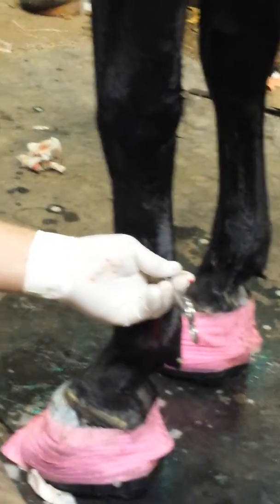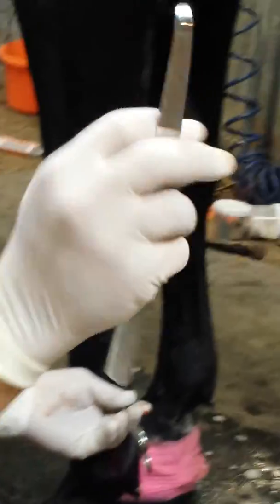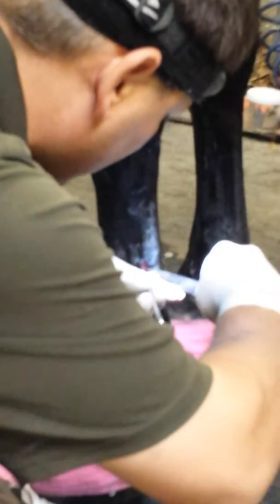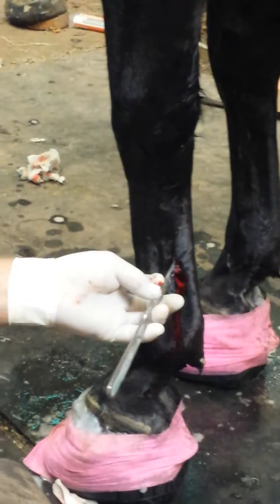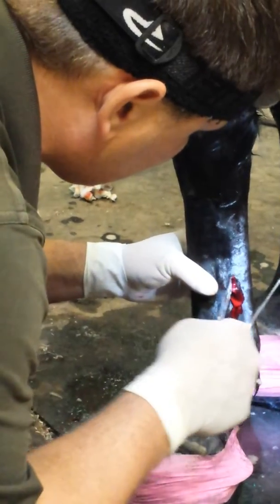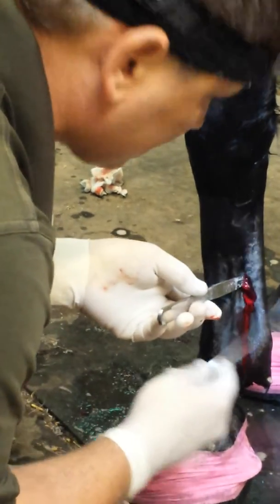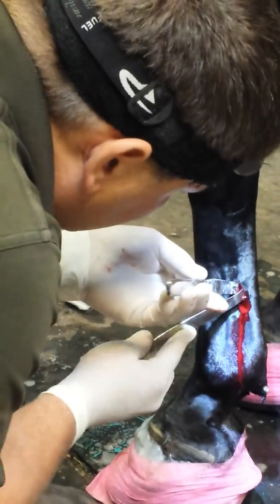Before I pull that out — it's retracted, it's got a hook on it. This one has a little bit more curve. Before I pull that out, I'll send my retractor right in. First retractor goes in between the deep and suspensory. The second retractor, it's got a little bit less bend, goes between deep and superficial.